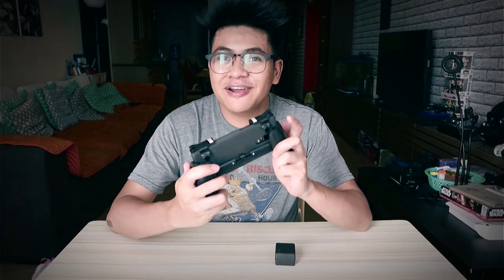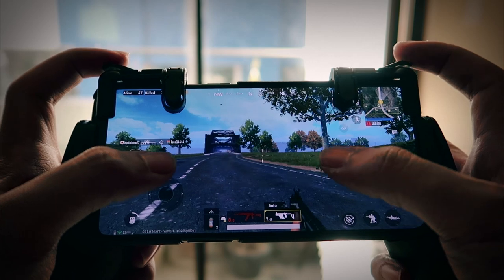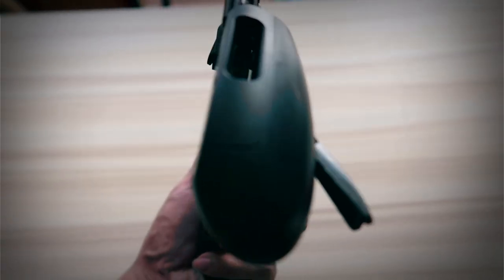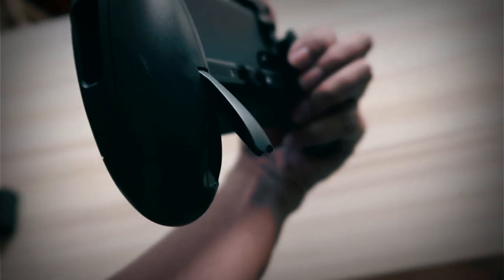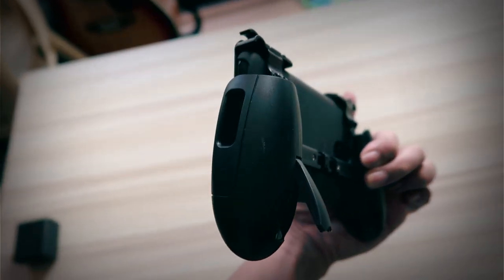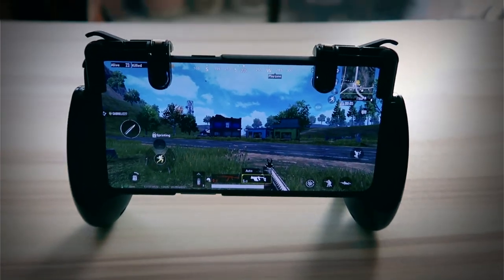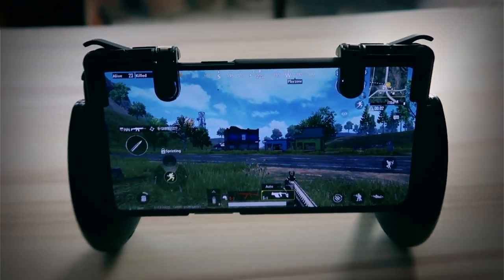So my verdict on this controller with the triggers — I really, really like it. I'm happy with it. It's gonna take a bit of getting used to from normal PUBG controls to actually holding it like a controller, but it's pretty fun and I'm gonna enjoy playing it like this now. Something really quick I want to add: at the back you can pull out these legs, so you can pull those out and make it into a stand. There's one also on this side — so there's a stand so you can make it stand like that, even if you want to just watch movies on it. That's a pretty cool feature as well.